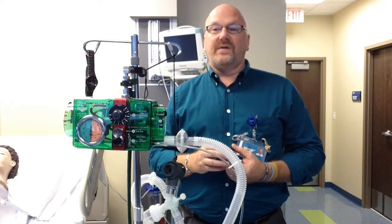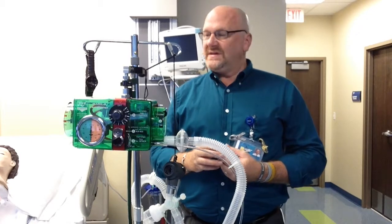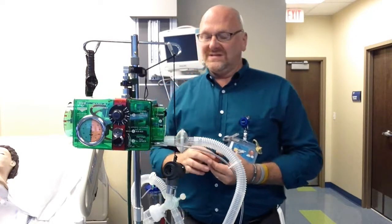We're going to set this up with a tidal volume of 500, a rate of 20, and an inspiratory time of around 1 second.